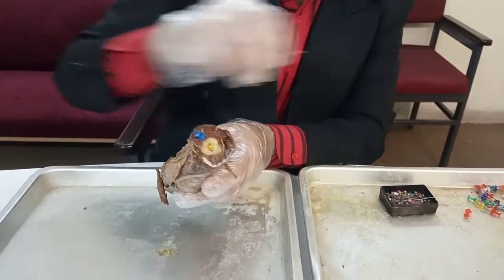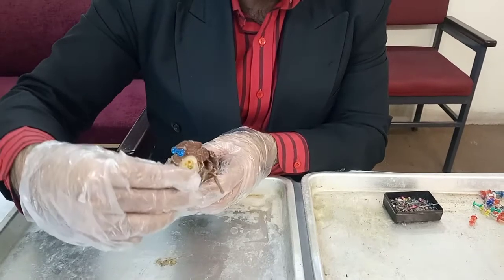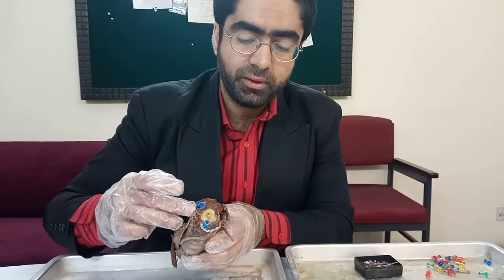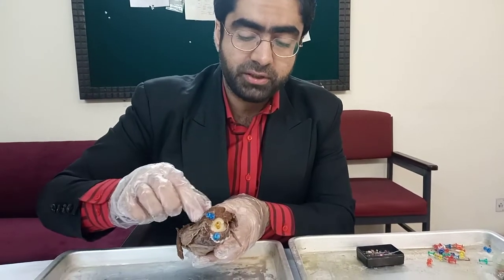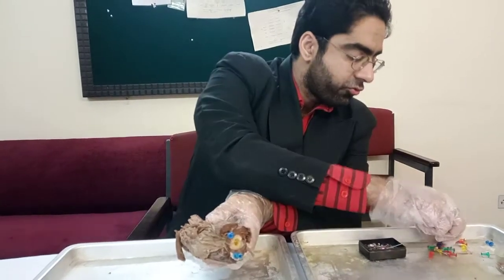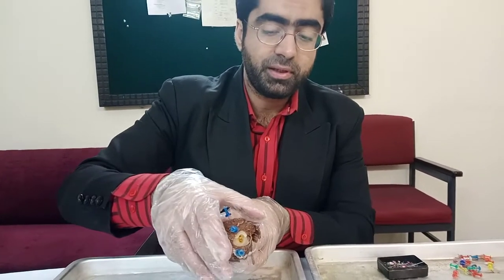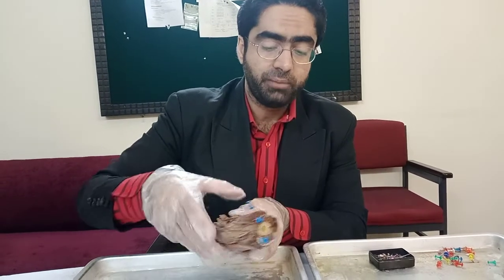The triceps has multiple heads, but since we're taking it from the midpoint, just consider this as simply the triceps on the posterior surface of the shaft of the humerus. In front of the brachialis, we then have the biceps brachii, the strongest supinator of the upper limb. Here I'm passing a pin through the biceps. With this, we can tell that this is the proximal end of the elbow joint region.